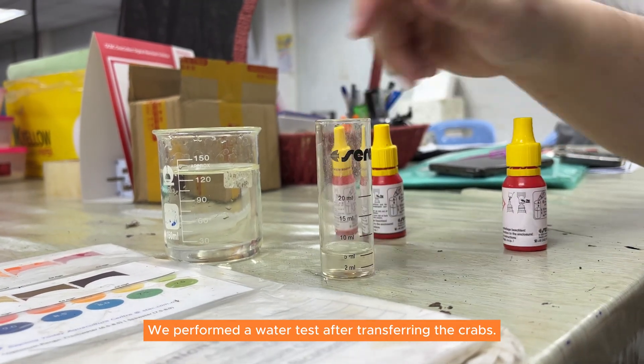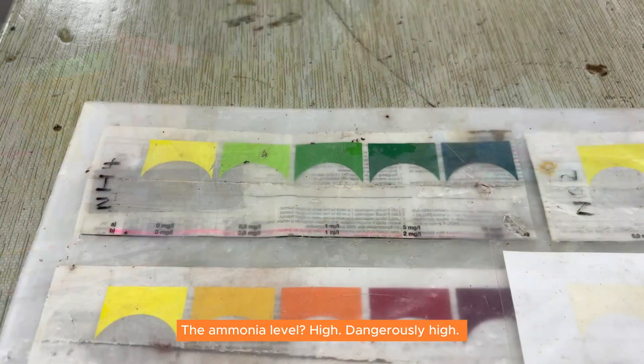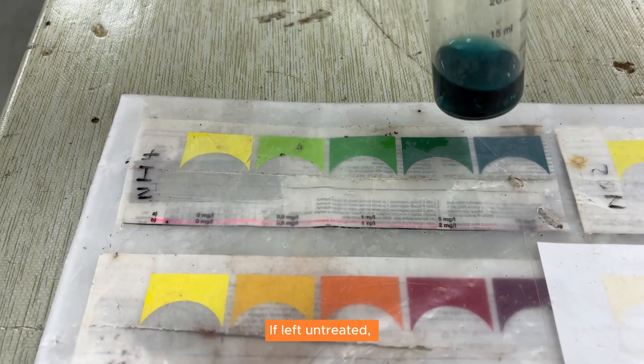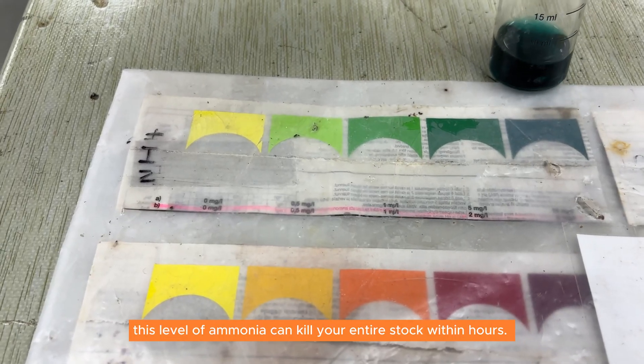We performed a water test after transferring the crabs — the ammonia level was high, dangerously high if left untreated. This level of ammonia can kill your entire stock within hours.